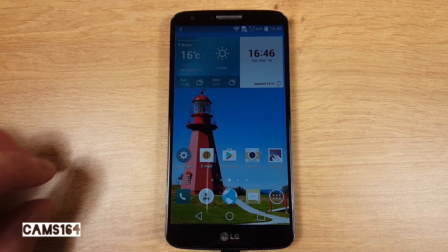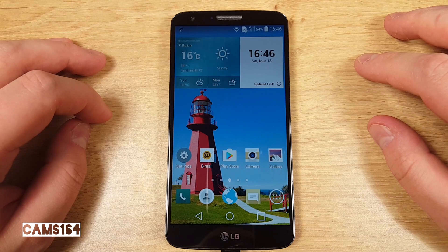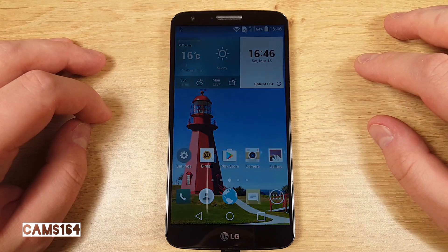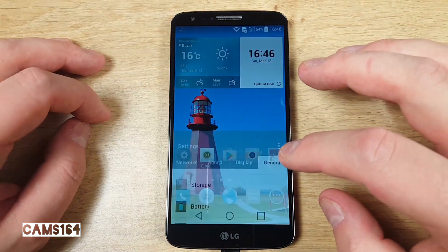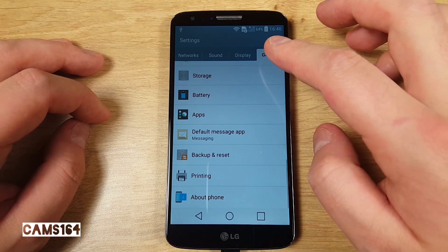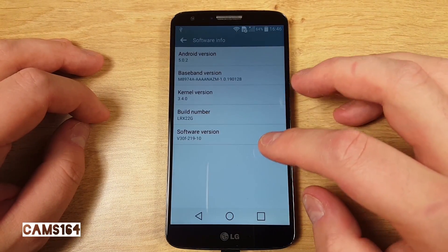Hey guys, in today's video we're going to be rooting and installing custom recovery on the LG G2 using a single script, to which I leave a link in the video description. If you've got a D802 version you can try it too. You'll need to enable USB debugging in developer options on your phone. If you do not see developer options, go to Settings > General > About Phone > Software Info.